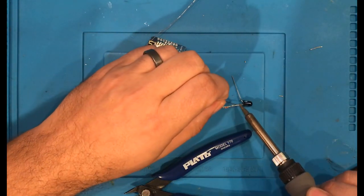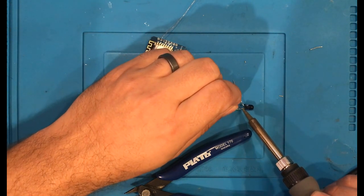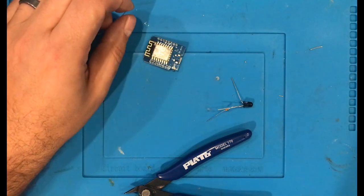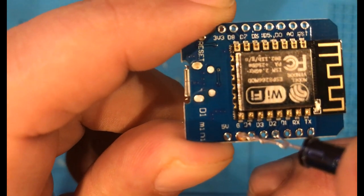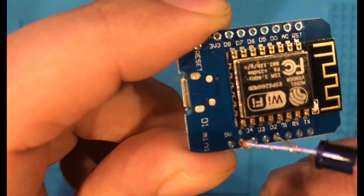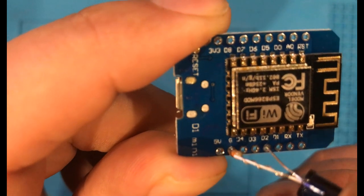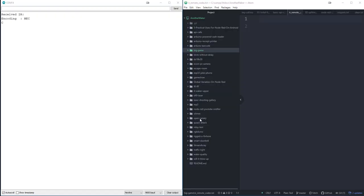Take a 330-ish ohm resistor and connect one side of that resistor to the short leg of an infrared LED. Take the other side of the resistor and connect it to the ground pin on your board. The long side of the LED goes straight to pin D2 on the WeMOS D1 Mini — it may be different on another board.